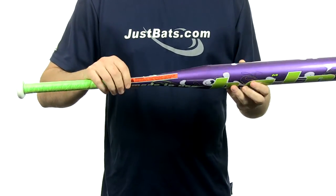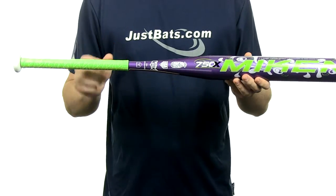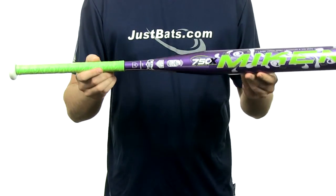It's going to be approved for play in ASA, USSSA, NSA, and ISA. It's going to come with a full 12-month manufacturer's warranty and free shipping. You can get yours today at JustBats.com — just don't forget, from click to hit.